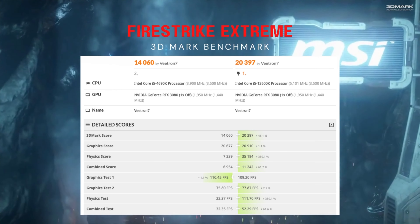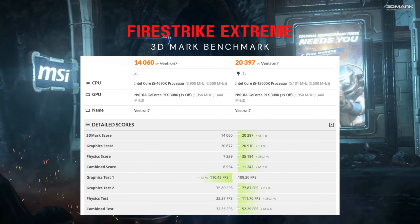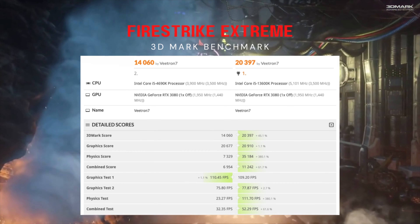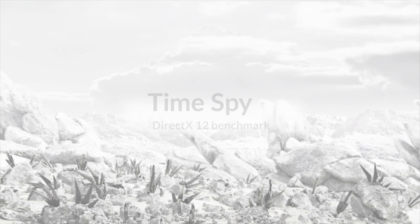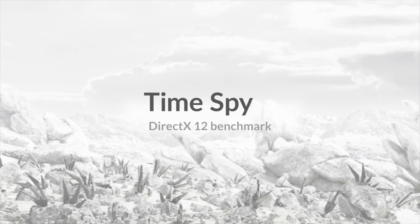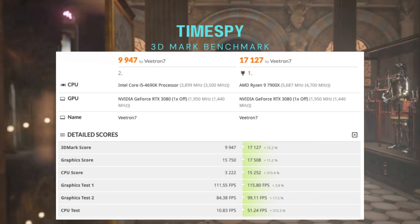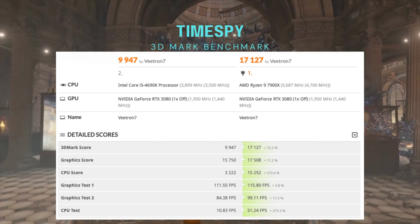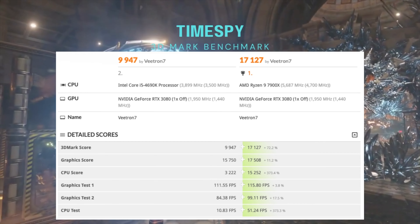For the 3DMark gaming benchmarks, I ran FireStrike Extreme and got a score of 14,060. Comparing to the i5 13600K with the same GPU, you're looking at 20,397 — about 45% better score and 61% better FPS. The physics test, which is the CPU portion, shows about a 380% increase going to the 13600K. For TimeSpy, using an AMD Ryzen 9 7900X as comparison: 9,947 versus 17,127 — the CPU test was around 373% increase and the overall score was about 72% better.